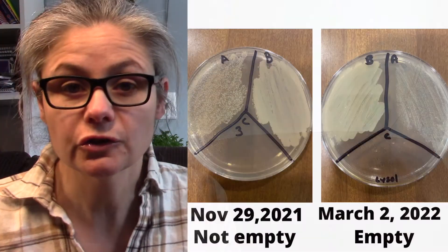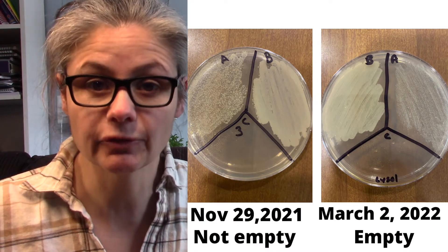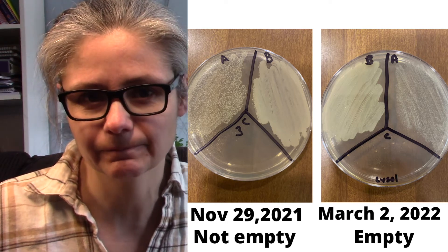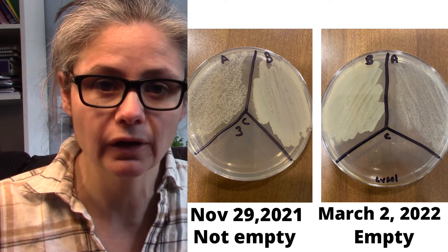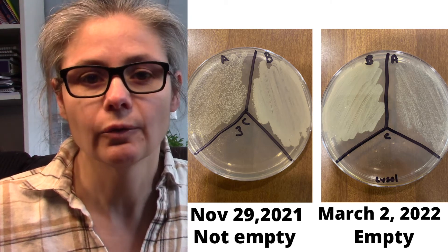Let's compare emptying the toilet to not emptying the toilet. As you can see, both petri dishes have a lot of bacteria in the before section, and they have a decrease in the A for after section, but it's not hugely significant. I don't see a massive difference between emptying the toilet bowl and not emptying the toilet bowl when it comes to cleaning with the Lysol Hydrogen Peroxide Toilet Bowl Cleaner.